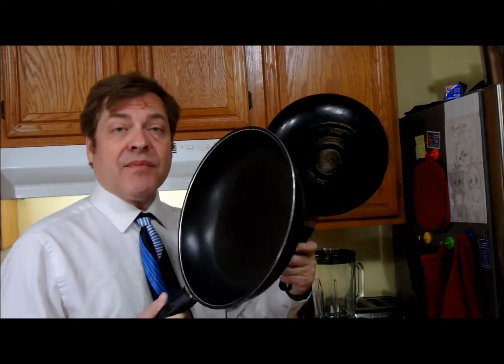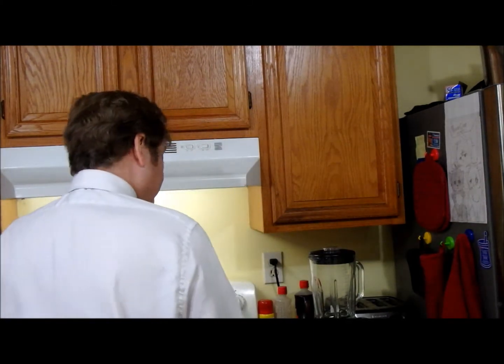Now this is not hard, but I am going to use two frying pans and a blender.